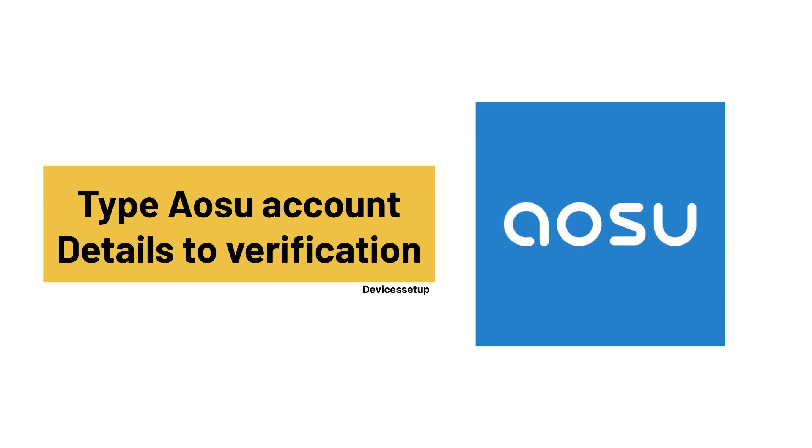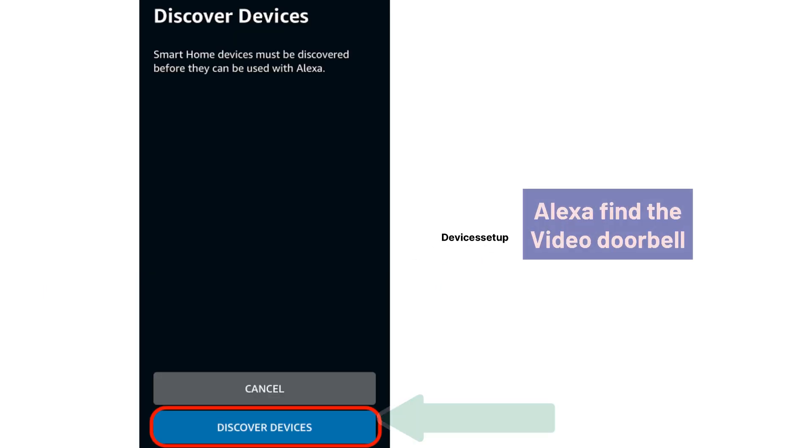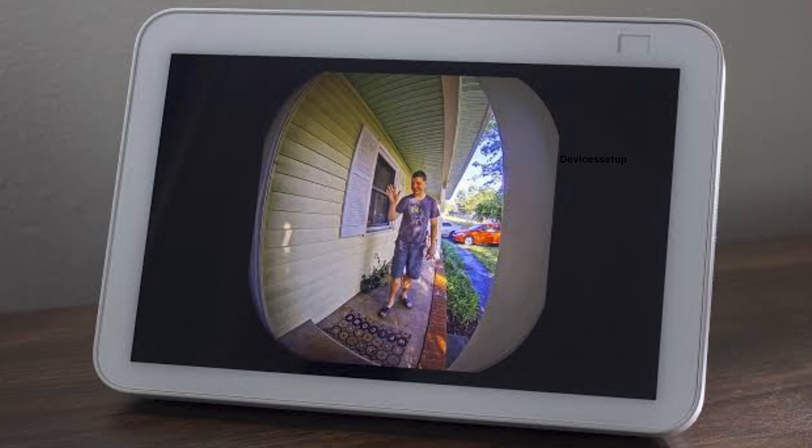You will then need to type your Osu account details for verification, and once done, tap on 'Discover Devices' so that Alexa can find your video doorbell, or you can simply say 'Alexa, discover my devices.' Once discovered, you will be able to watch your video doorbell on your Alexa.